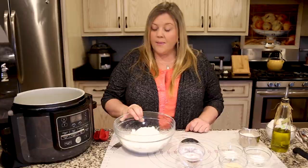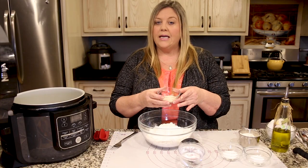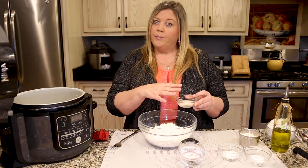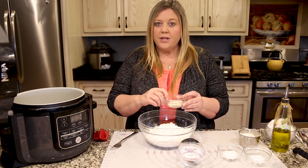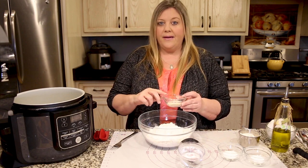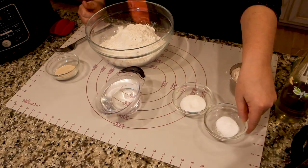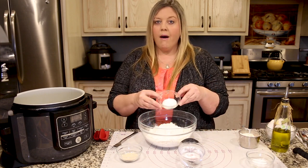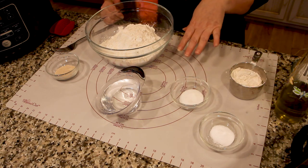We have three cups of all-purpose flour, two and a quarter teaspoons of yeast — I'm using instant yeast, but active dry yeast is fine too. This is equal to one packet, so those little packets in your cabinet will work. I buy mine in bulk because I make a lot of bread. We also have one teaspoon of kosher salt and two teaspoons of plain white sugar.